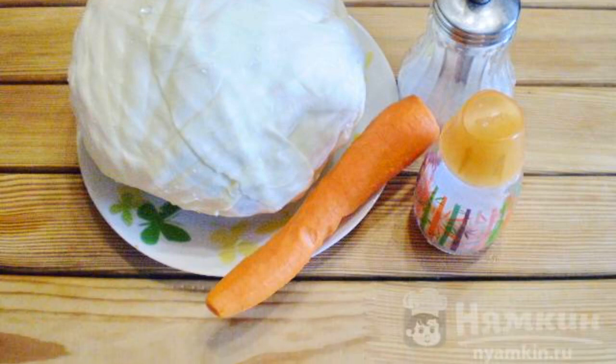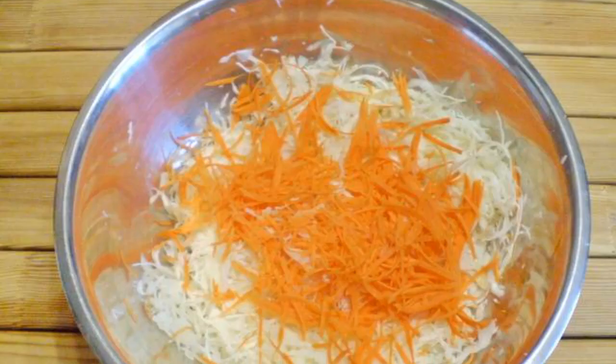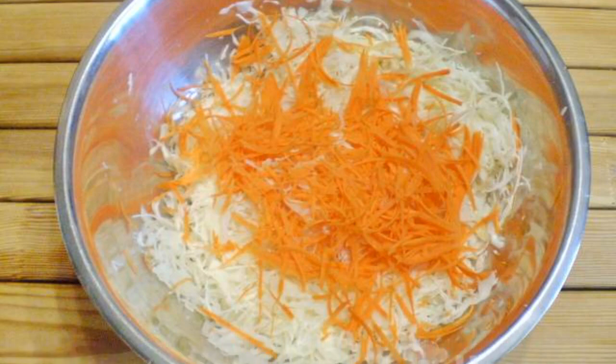Wash the cabbage and remove the top leaves. Peel the carrots. Chop the cabbage. Chop the carrots too and add them to the cabbage.